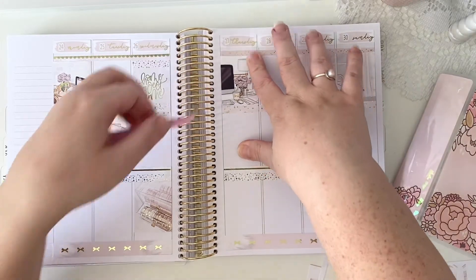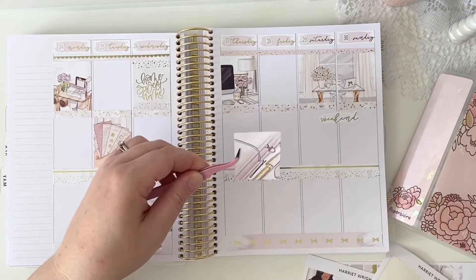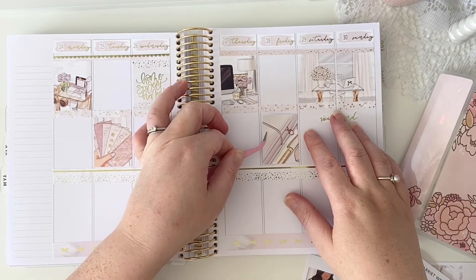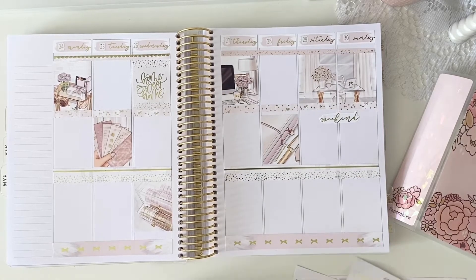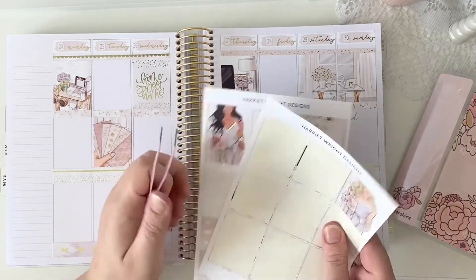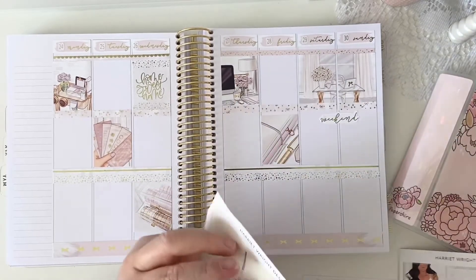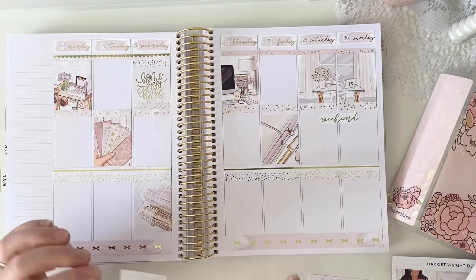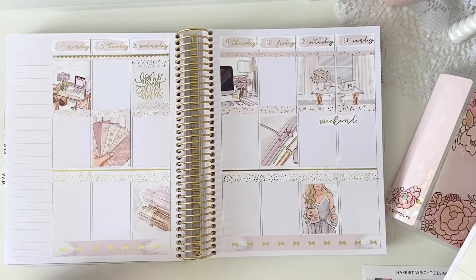So far I'm obsessed with it — it's beautiful. It'll be when I start writing on it that I'll fall out of love, because my handwriting is really bad. I have a blonde sticker with a pale skin tone and a dark brunette with a darker skin tone — I'm going to go with the blonde because I like how light the spread is. I don't really want to add black hair and darken the kit, so I'll pop her down the bottom here.